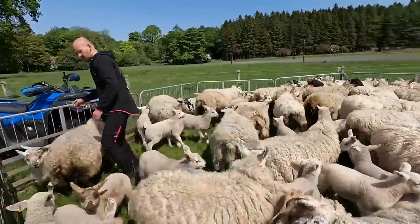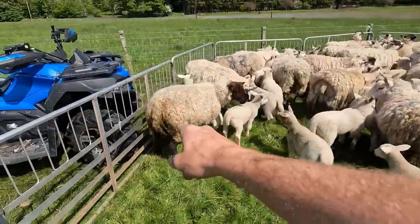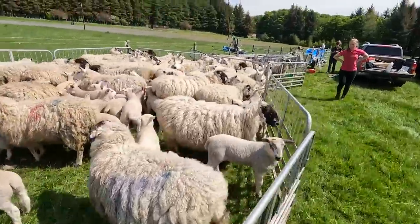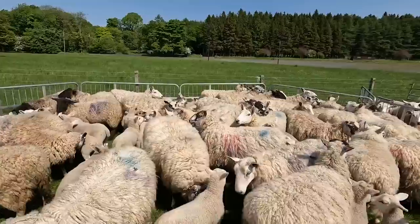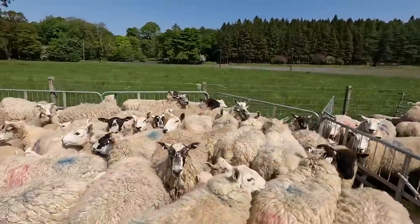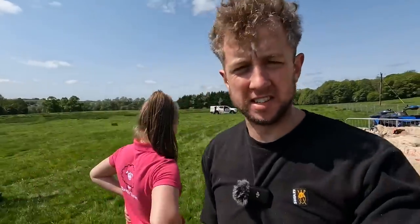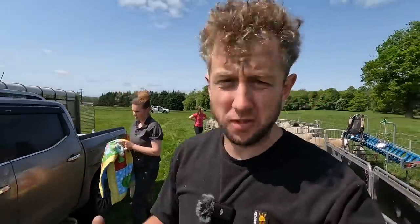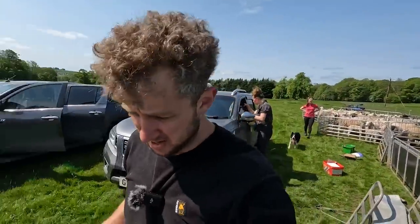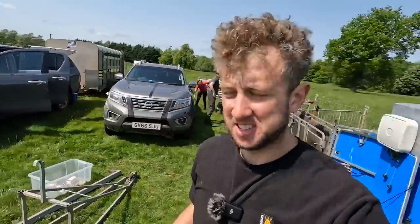Round two - this is the ones that haven't been dagged. The last batch that haven't been dagged. Maggots. Suffolks are famous for having dirty bums - I don't know what it is about the genetics of them. It's probably one big factor why a lot of people prefer Texels to Suffolks, to be honest with you. Because Suffolk is a great carcass animal - great for prime lamb production. But man, there are some dirty tails.